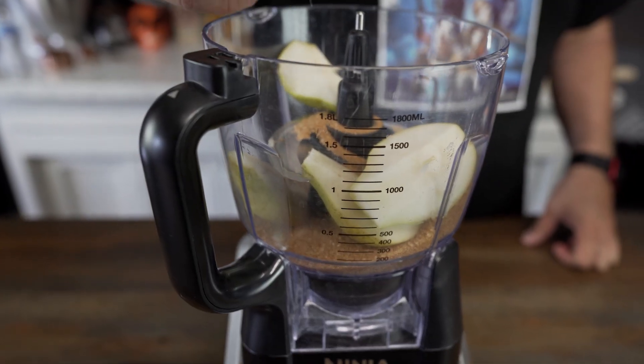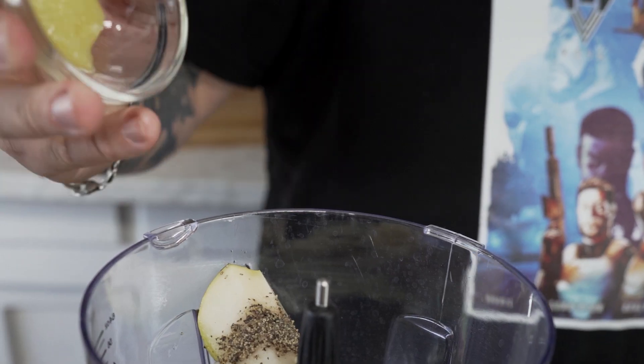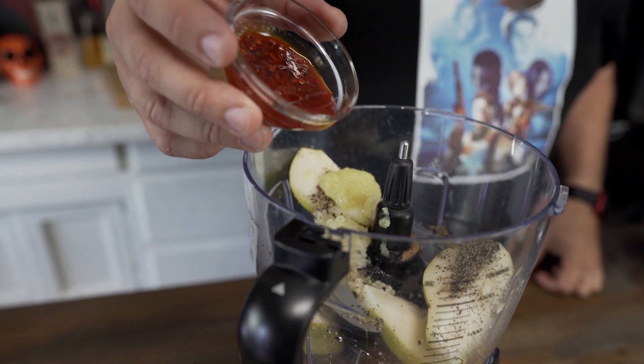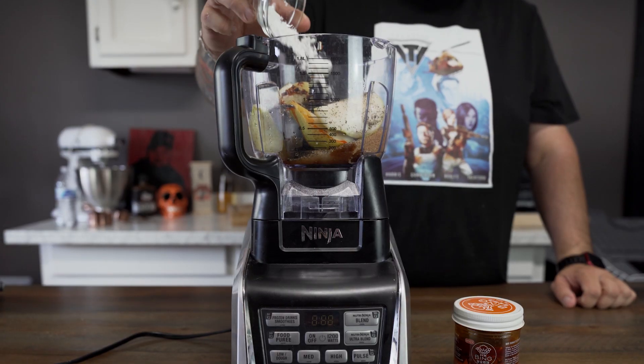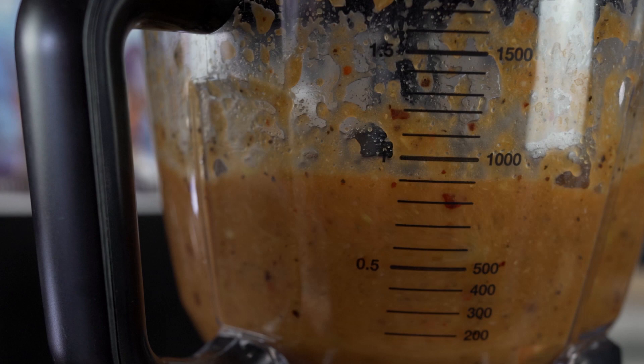Now we're gonna drop in our black pepper, garlic, dark sesame oil, rice wine vinegar, ginger paste — you can use fresh if you want — our hot chili sauce, and some cornstarch, and then we're gonna blend it up.